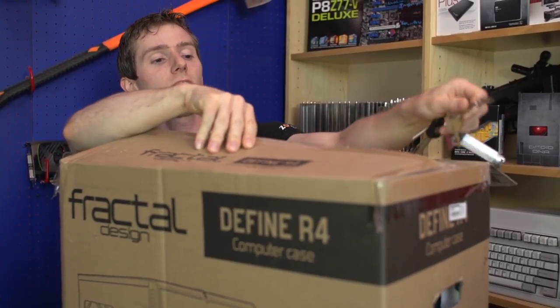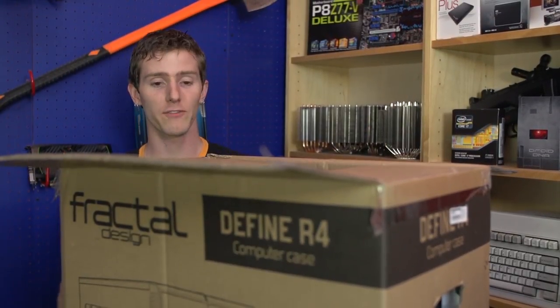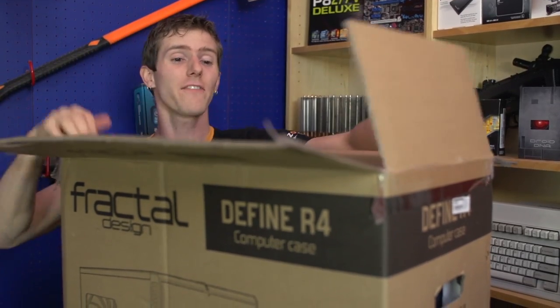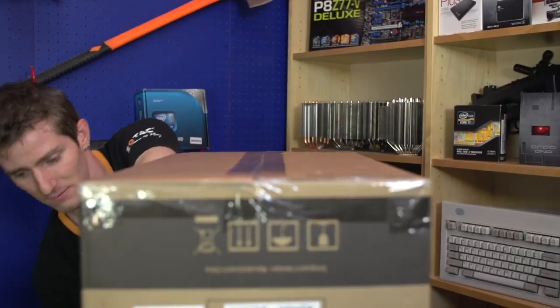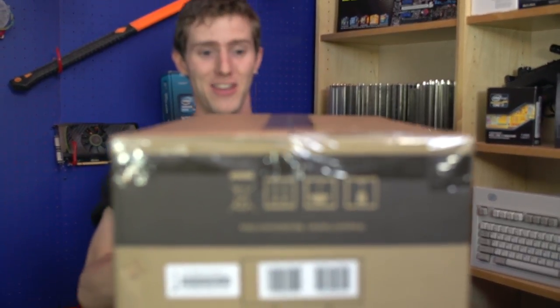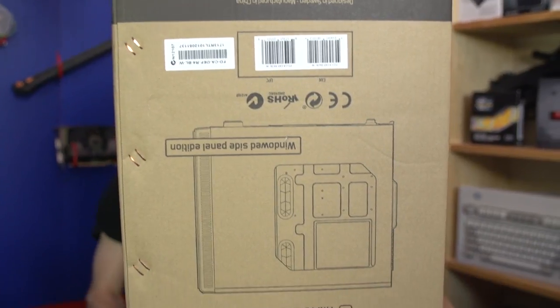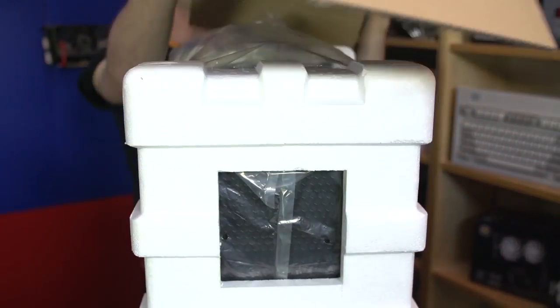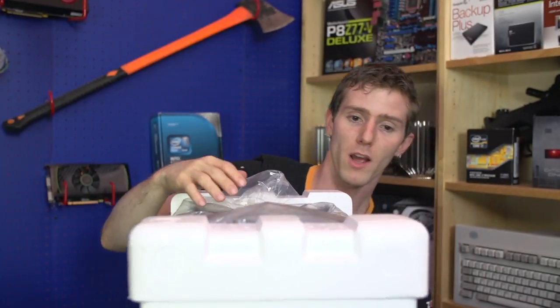We are actually using this case for a build guide, which is why we have to open it, but I realized we've never actually done an unboxing of this case before, so I figured we better do that. That's why we have our camera mounted on a tripod and our microphone hanging on a boom pole above me — all these unusual things for unboxings.